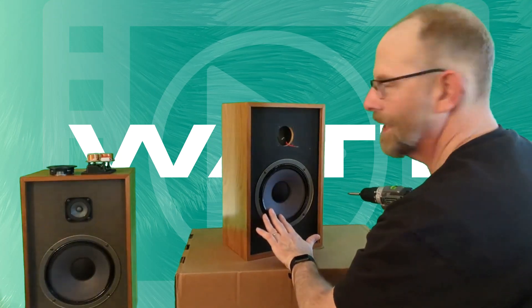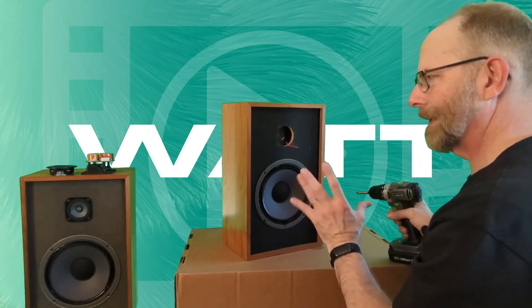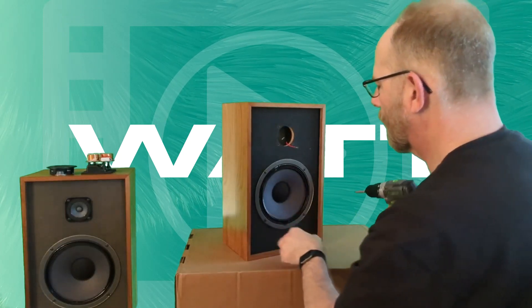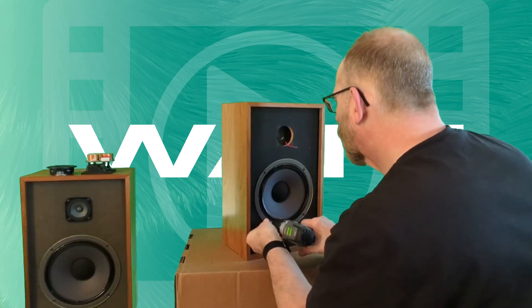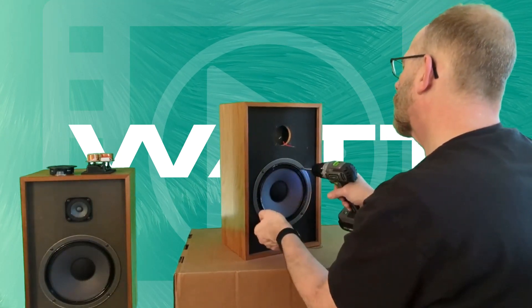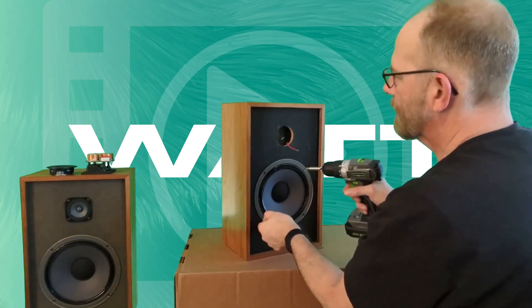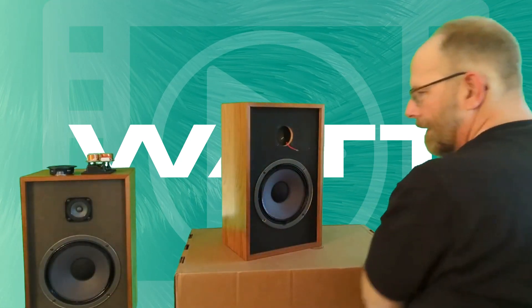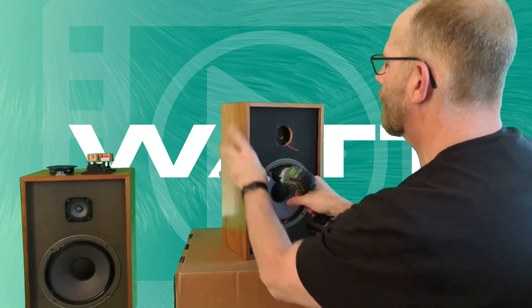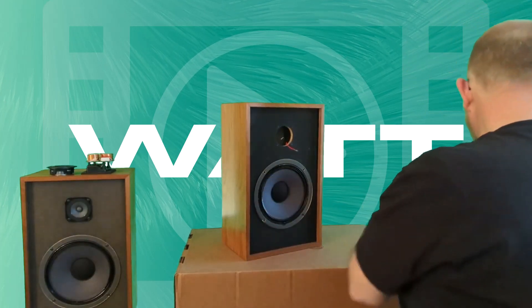Now let's check out this woofer. This is Realistic's — I don't know if they advertised it this way when this speaker was sold, which I think was in the late 70s — but at one point they were calling these their long throw woofer. Pretty interesting stuff. This will actually make my second pair of these, so I might even try a DIY design instead of a restomod, using spare parts from some of these speakers I take apart.